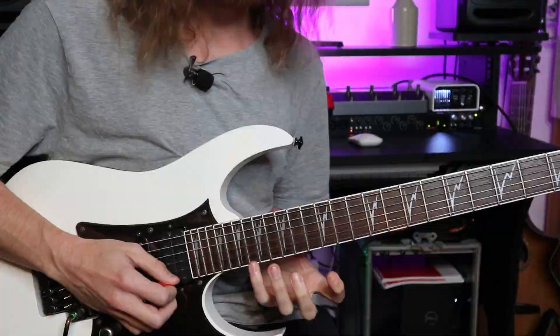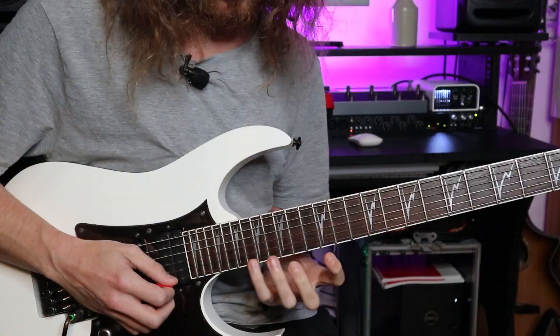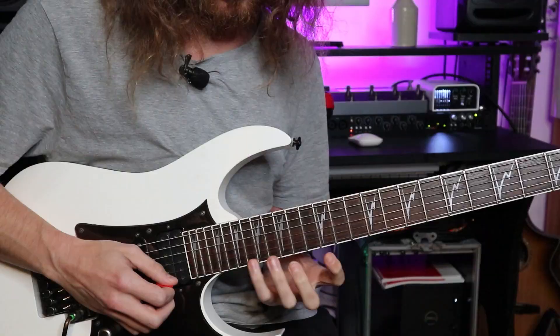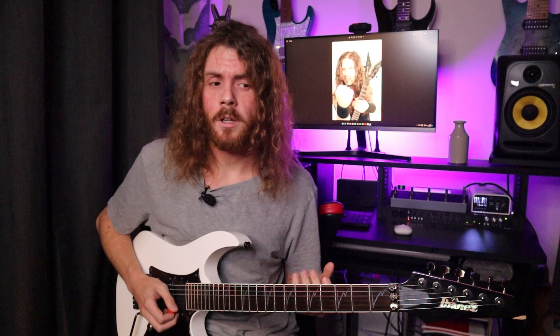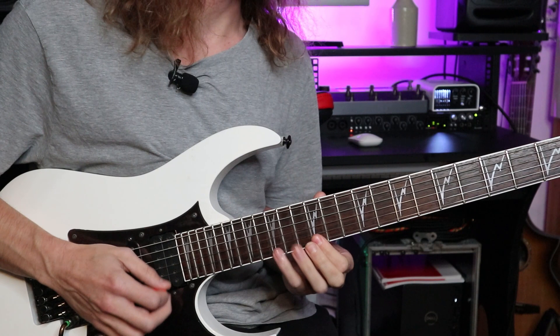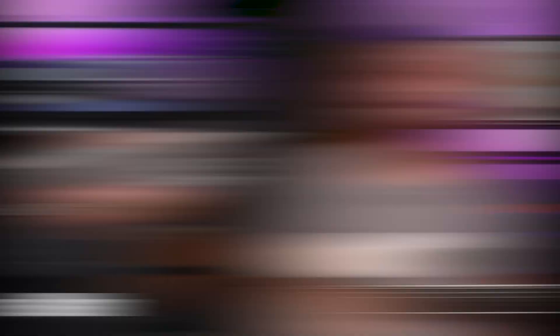He's keeping it pentatonic but adding in that flat five, and this is also a flat nine over the root. That reminds me a bit of Stevie Ray Vaughan — often he would do licks with the pentatonic scale and then throw in that flat two sometimes, even as a slide or as a hammer-on and pull-off within a lick. There's definitely a strong blues influence in Dimebag Darrell's playing. So wide intervals on top of your pentatonics and odd intervals are going to really get you close to that Dimebag Darrell sound.